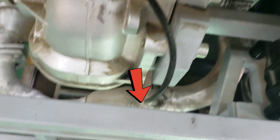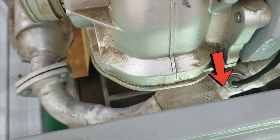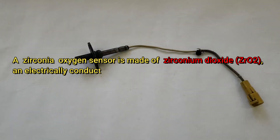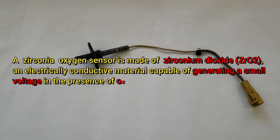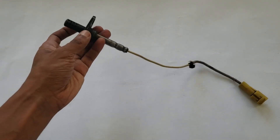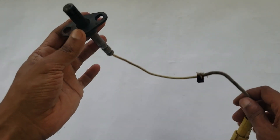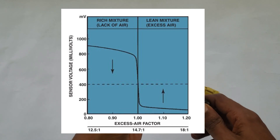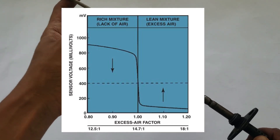The sensor monitors oxygen levels in both the exhaust and ambient air. A zirconia oxygen sensor is made of zirconium dioxide, an electrically conductive material that generates a small voltage in the presence of oxygen. A conventional zirconia oxygen sensor can only determine whether the exhaust gas is richer or leaner than the stoichiometric ratio of 14.7:1.